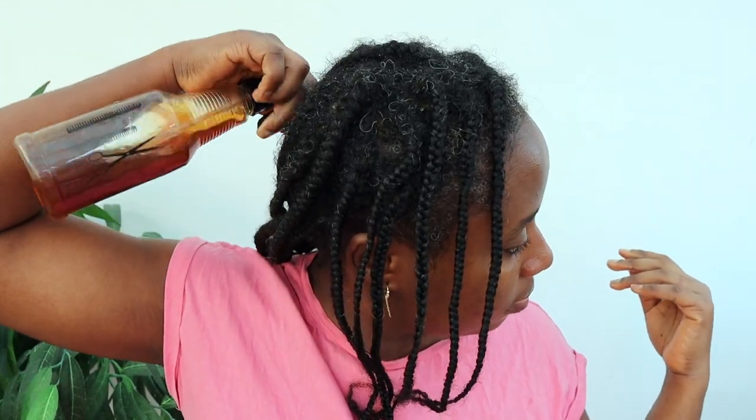Whatever state your hair is in, you use it the same way. You can spray it in your hair, making sure it touches your scalp and every single part of your hair. I would suggest that you leave this in your hair. You can wash it out if you don't like the smell after leaving it in for about 2–3 hours, but I normally use it as a leave-in spray or leave-in conditioner until my wash day.